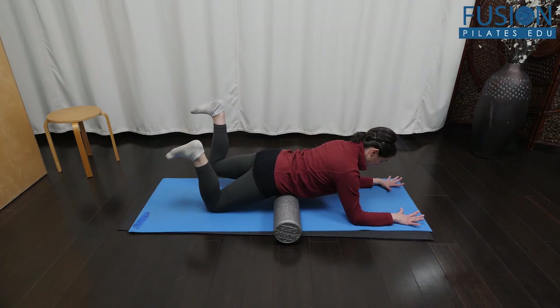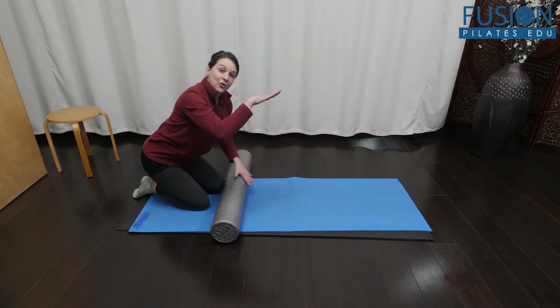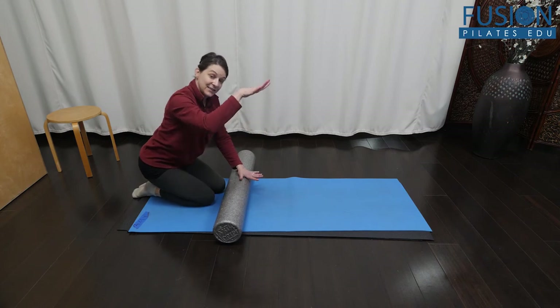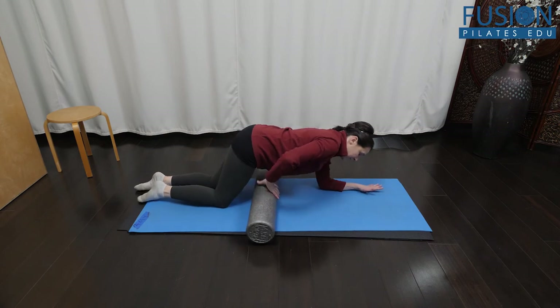An additional cue you can give your clients is to press down on the sole of their foot as they're lifting, to give them added resistance and core connection.